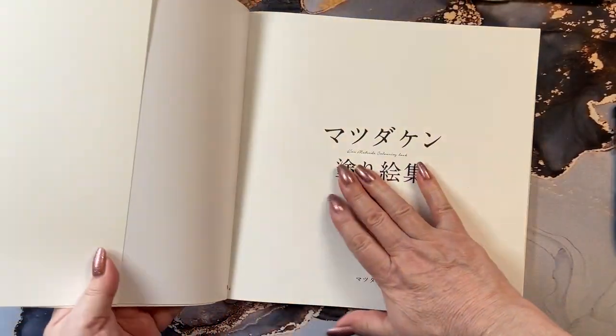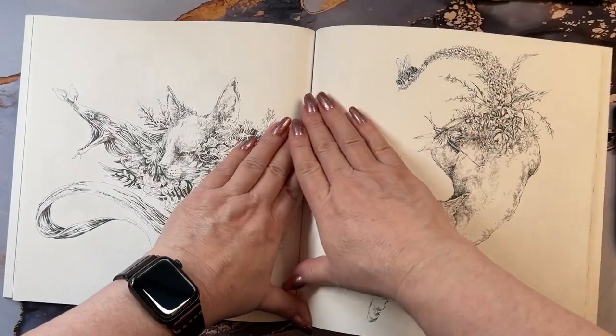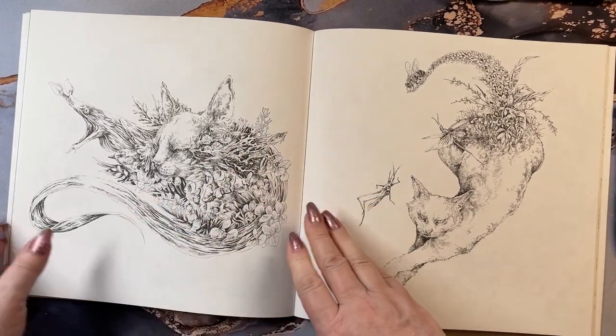And we're going to get in here and look at this. I'm going to open it from the center first and pull back the spine from the center of the book, so I don't get that crease going at the beginning of the book.